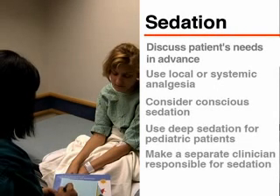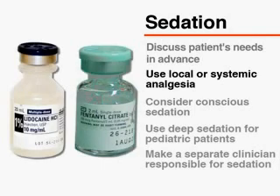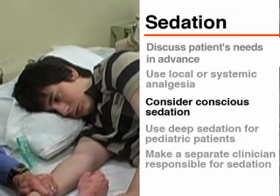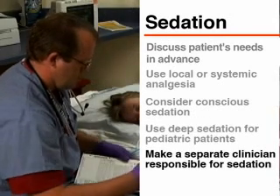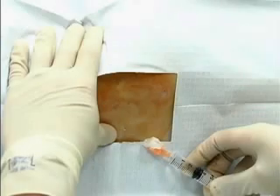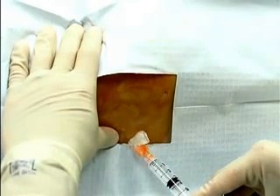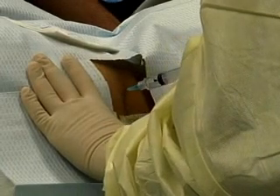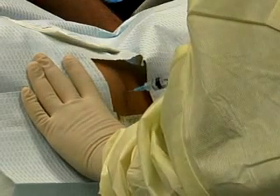At a minimum, the patient will need medication for procedural pain. The needs of each patient should be considered and discussed in advance. Local or systemic analgesia, or both, may be indicated. Some patients may need medications to induce conscious sedation. Deep sedation is generally recommended for all pediatric patients. A separate clinician should be responsible for monitoring the patient's sedation and physiological status during the bone marrow procedure. After sterile preparation, 1% lidocaine should be slowly injected to raise a wheal over the biopsy site. Then, infiltrate the periosteum with 2 to 5 milliliters of buffered lidocaine. In the awake patient, ensure the adequacy of local anesthesia by gently tapping the periosteum with the tip of the needle used to deliver the anesthetic.